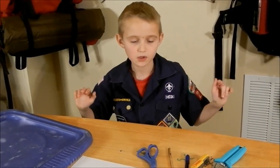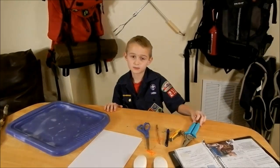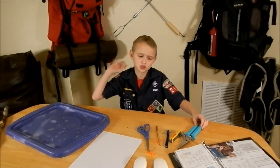Hi guys, this is Cubscrap Eric and welcome to my Cubscrap studio. Today we are doing Bear Claw requirement 3, which is carving.